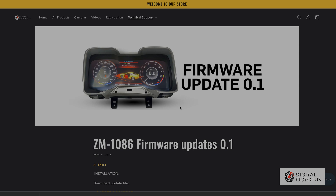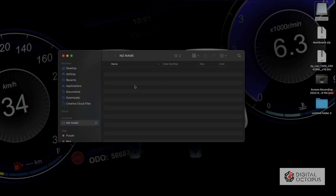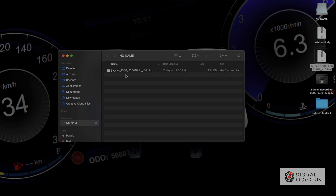Then we're going to go into our desktop. This is the file we just downloaded, which is called JLY. We're going to go ahead and insert that into an empty USB jump drive, just like this one on the corner. I'm going to drag that file in there — and that's what it should look like. There shouldn't be any folders or any other files in there, just that file.